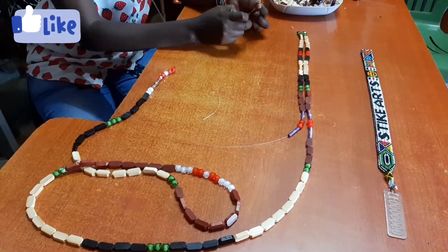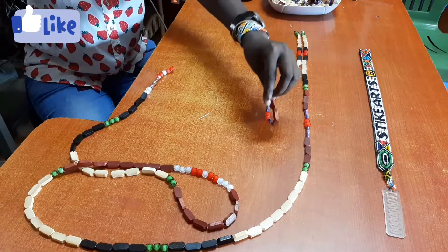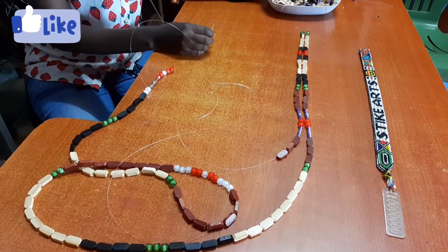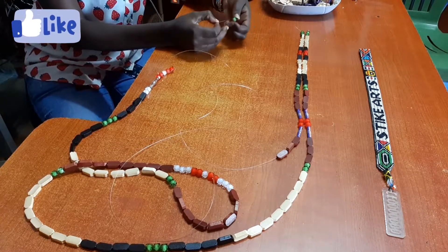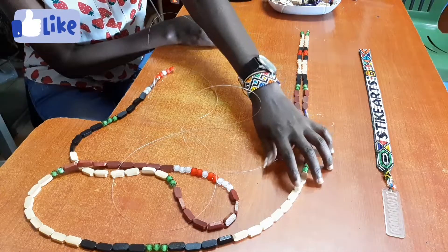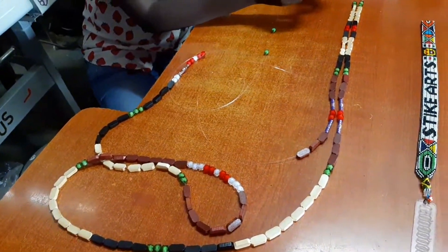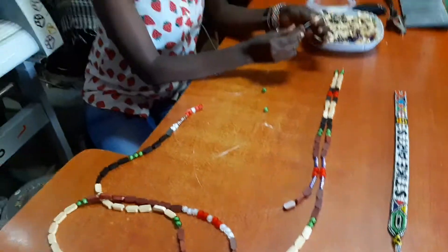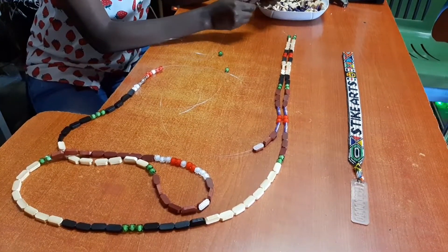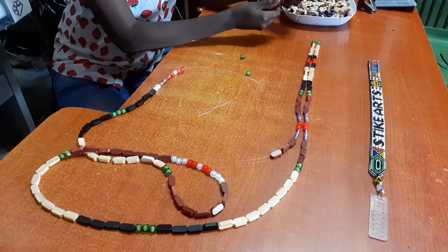Beadwork, or any form of art generally, requires a lot of patience. You have to build one bead at a time to get to your desired product. Remember that you need to be very patient. If you love art, that's also an advantage — you won't give up easily. For this kind of project, depending on the size of the door, it can take you between two days to one week, so you really need to be patient.